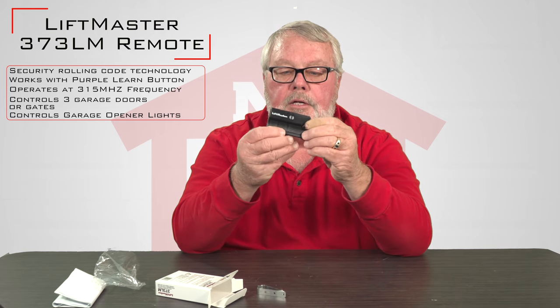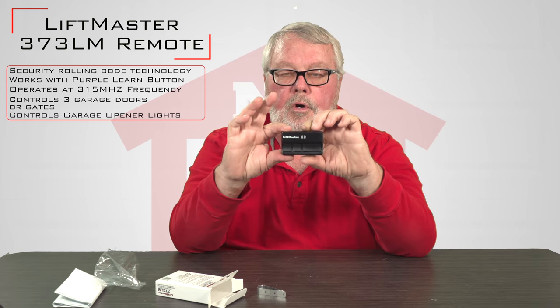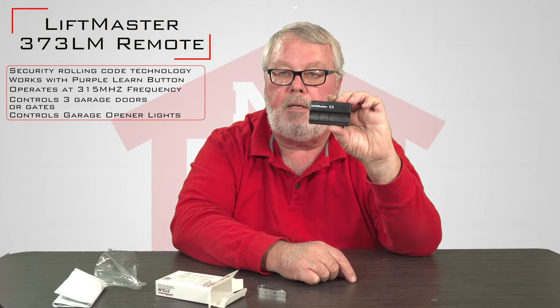This is a three-button transmitter. People sometimes ask, why does it have three buttons? If you had three different doors, you could operate three different doors by operating the three different buttons. In the era that this was made, they made these in one, two, and three buttons.